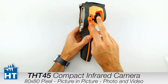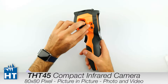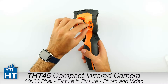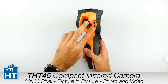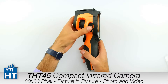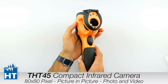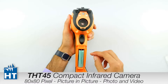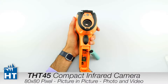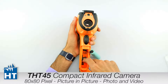Then we have the power supply input to charge the camera. On the left side we have the mini HDMI interface to send the signal out to TVs or recording devices. Then we have the USB output to download measurements and images to the computer for analysis in the software. Now we will insert the SD card. Here we have the battery and the SD card slot, so we open it, put the SD card in, and close it.